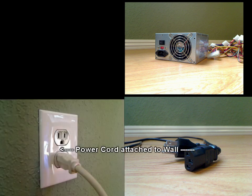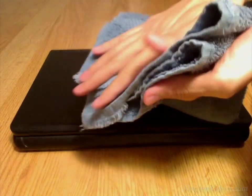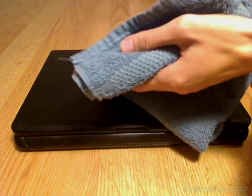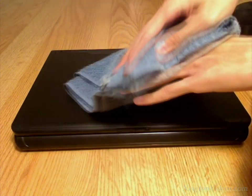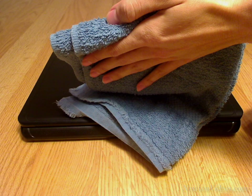Perhaps the most important thing when putting together a computer is to make sure your hands are completely dry and oil free. This means wash and dry your hands thoroughly before you touch any of the computer parts. Any little bit of water left over from washing your hands or from other places can destroy the computer after it has been turned on. Also, try not to spit or drool on the computer when putting it together, because that could also destroy the computer.